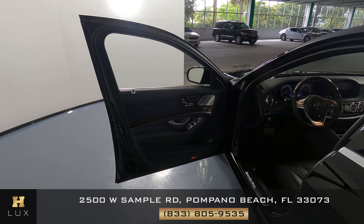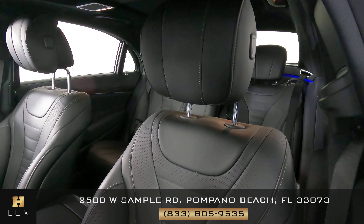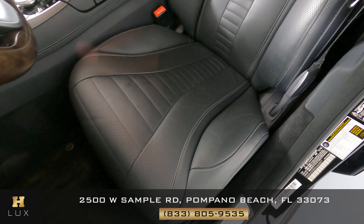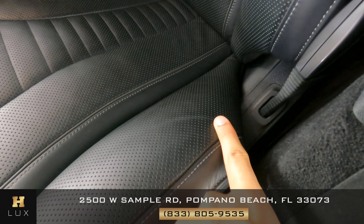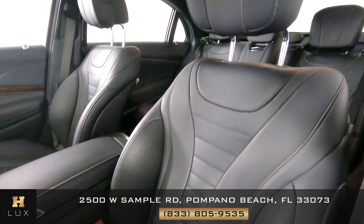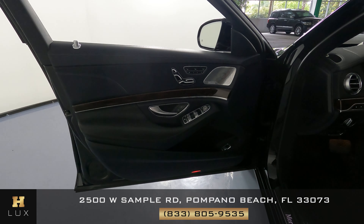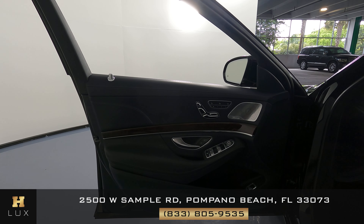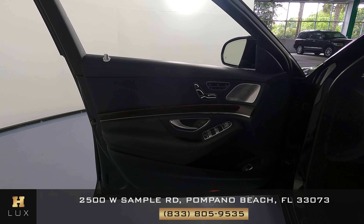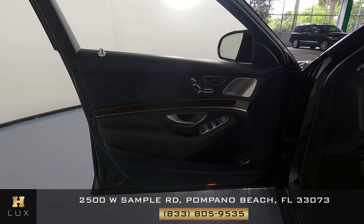We can now go ahead and take a look at the interior of the vehicle, starting with the driver's seat — checking to see if there's any signs of wear and tear or any type of damage. All I noticed is just some very minor wear and tear on the side, but everything else seems to be in excellent condition. The door panel is also in excellent condition.